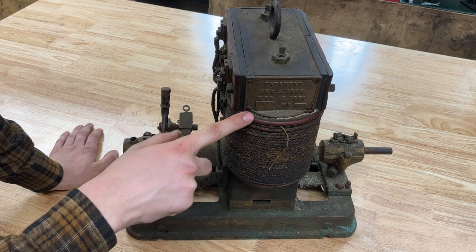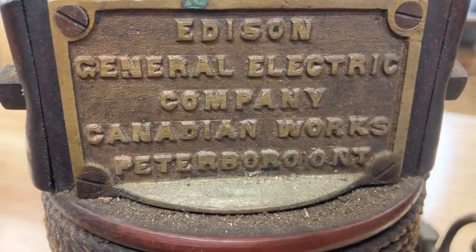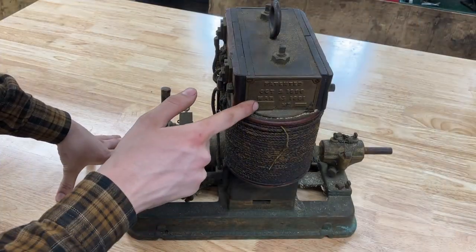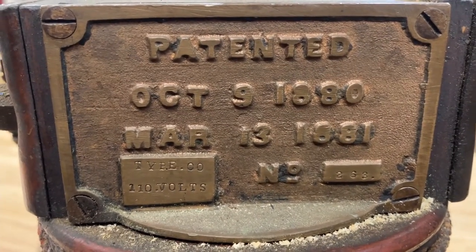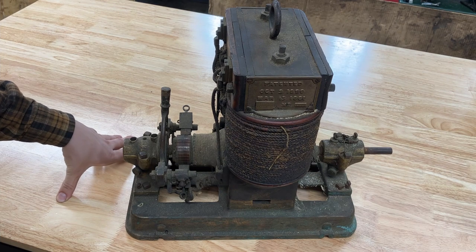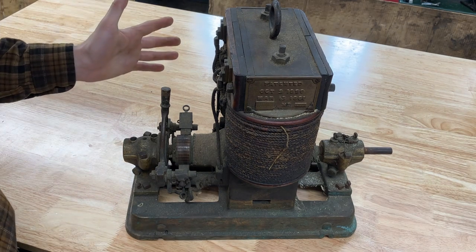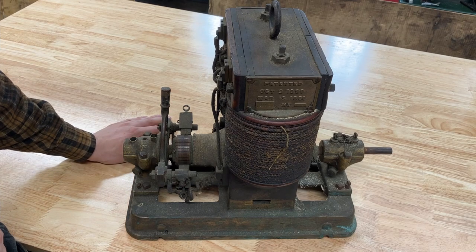This is a Canadian General Electric version of the Edison Dynamo made in Peterborough, Ontario. This one is a type double zero and it uses 110 volts DC. This comes right out of the era of the current wars between Westinghouse and Tesla and alternating current, and Edison and direct current.